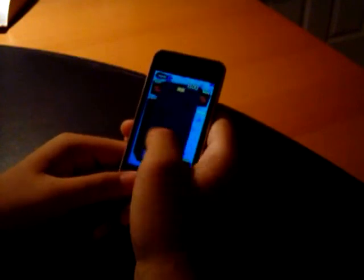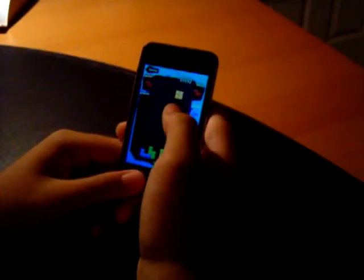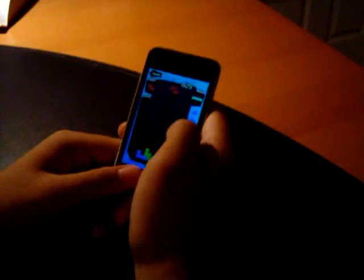I'm still fairly new to this game. You can see that the bar is moving up, which means that the power will be unlocked soon. Hopefully the game won't end before it's unlocked.